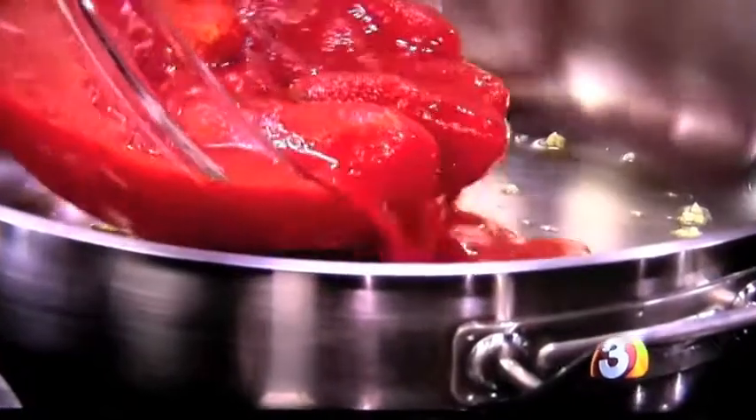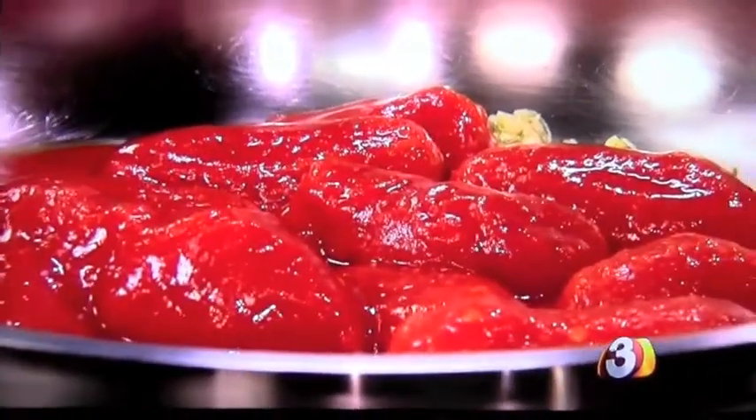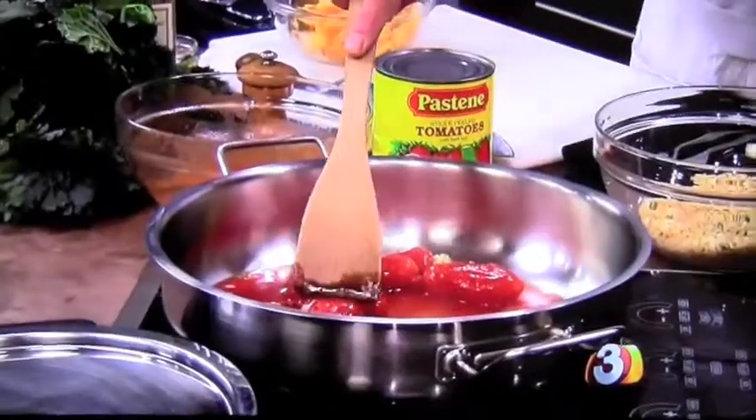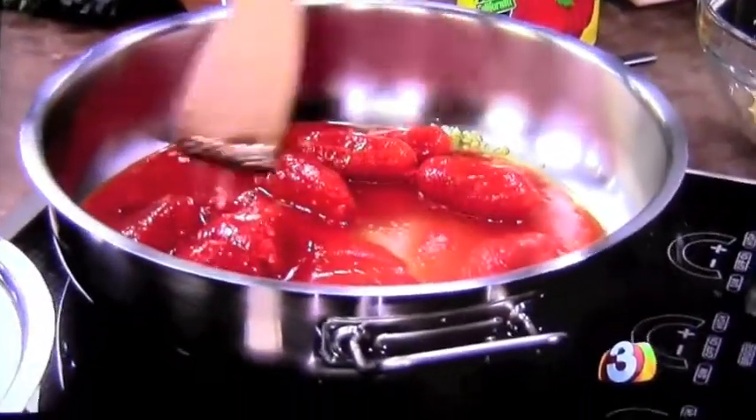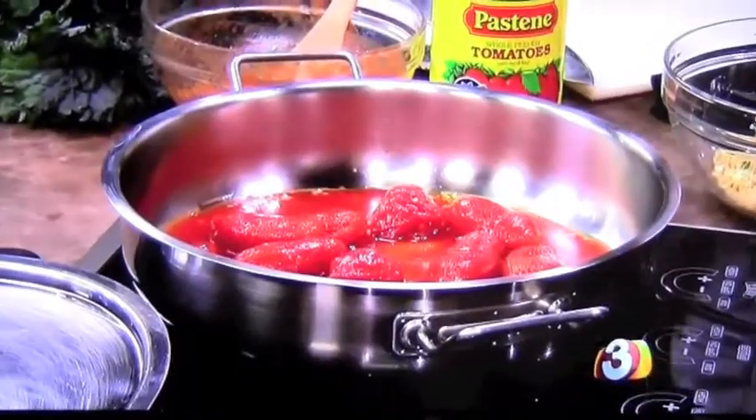So we're going to heat these tomatoes up with the garlic. I just want to get the garlic fragrant — I don't want it to take on any color. Then the tomatoes come in. I use one 28-ounce can. The recipe on the website calls for two 14-ounce cans — do the math on that. Look at how beautifully red and bright these are. We'll get these simmering while we wait for the spaghetti squash, then put this whole dish together. The kale goes in right at the very end so we don't overcook it — just kind of blanch it.